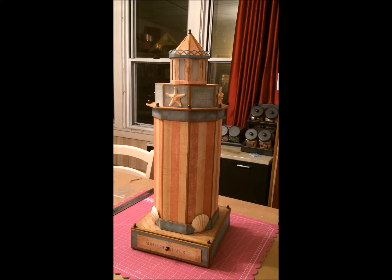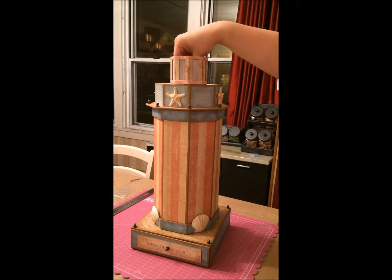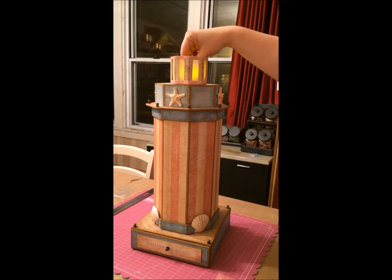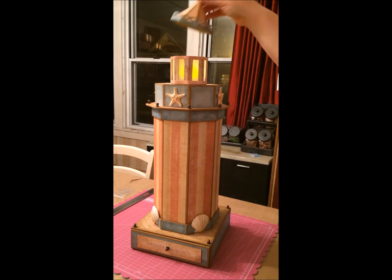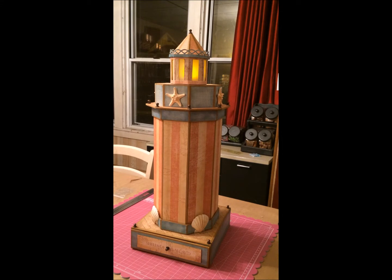This is the lighthouse. I'll show you inside. It's a little tea light, a little battery operated tea light. So that comes off — it's functional. You can use it as a little nightlight.